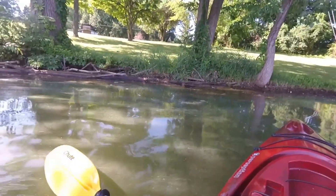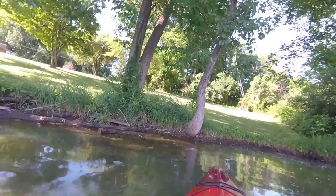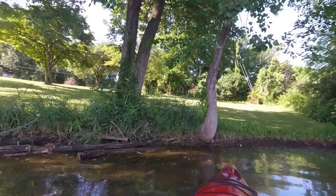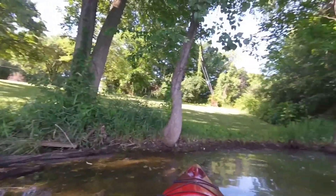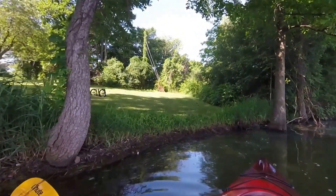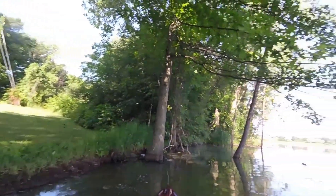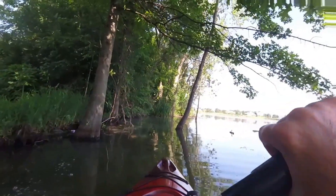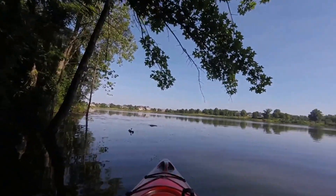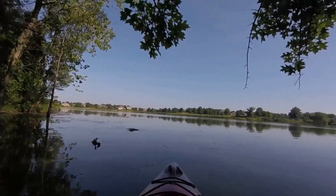I am rocking side to side intentionally and this does feel very stable — very stable. I think you really have to screw up bad to flip this thing as long as you're paying attention. I think this is a nice boat, very happy with my purchase, very happy with the price. I would recommend this to a beginner or anyone else, actually.